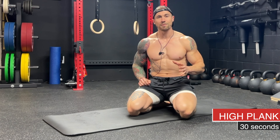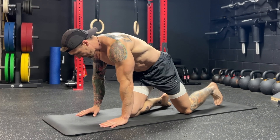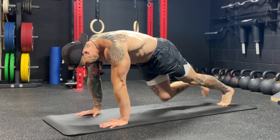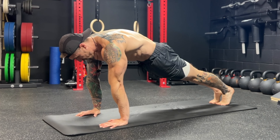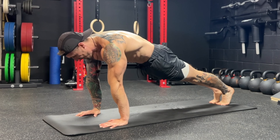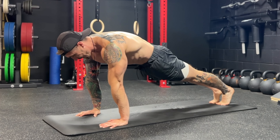The last exercise in the warmup is the high plank, which we're going to hold for 30 seconds. It's really important to keep full body tension throughout this plank. Start with shoulders over the wrists, arms locked out, feet together. Flex your quads, squeeze your glutes and your core — try to pull your belly button into your spine and hold, keeping tension throughout the body the entire time.